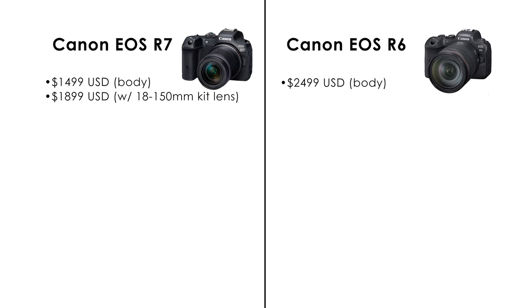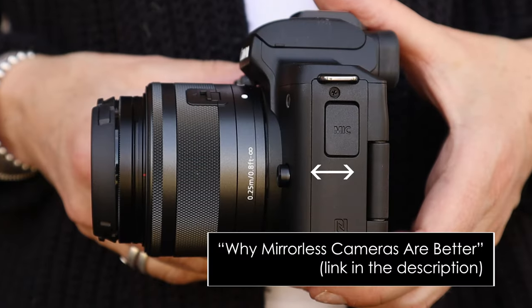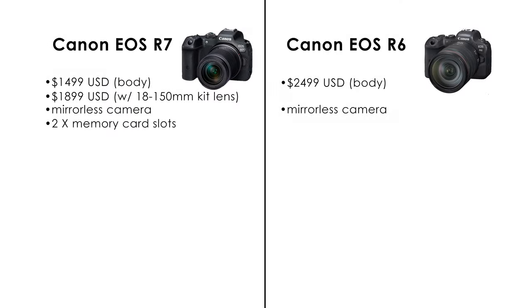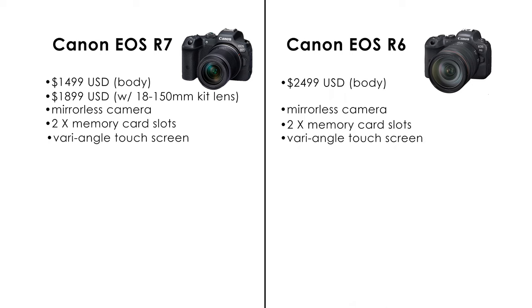So the similarities are as follows. Both the R6 and the R7 are mirrorless cameras, which is the way to go these days. And if you want an explanation of what makes mirrorless cameras better, check out my other video explaining this, which I'll link in the description. The R7 has two memory card slots like the R6. The R7 has a nice 3-inch vari-angle touch screen like the R6.